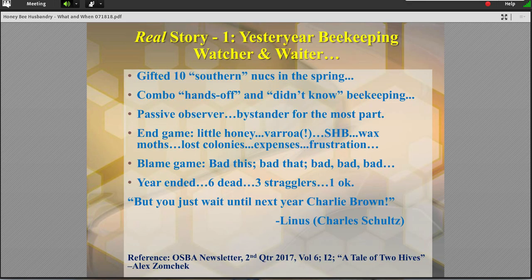Let's make it real. This is a real story from a colleague down the road. Gifted so many hives, didn't really know what he was getting into, didn't really want to dive in headfirst, didn't know a lot about beekeeping. So he was kind of a passive observer — a bystander, a set-it-and-forget-it kind of guy. Put them down. Bees know what to do. They've been at it for 200 million years. Just give them room. Let them do their thing.